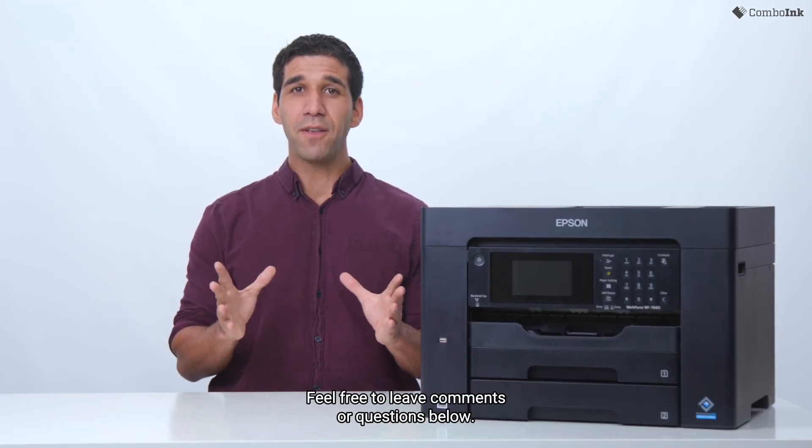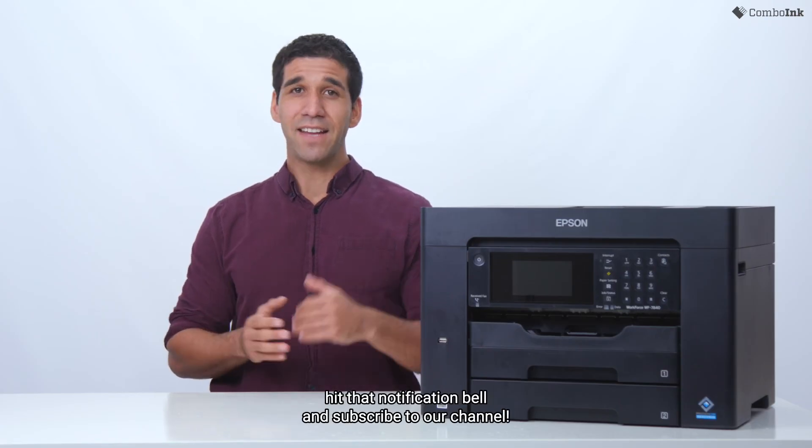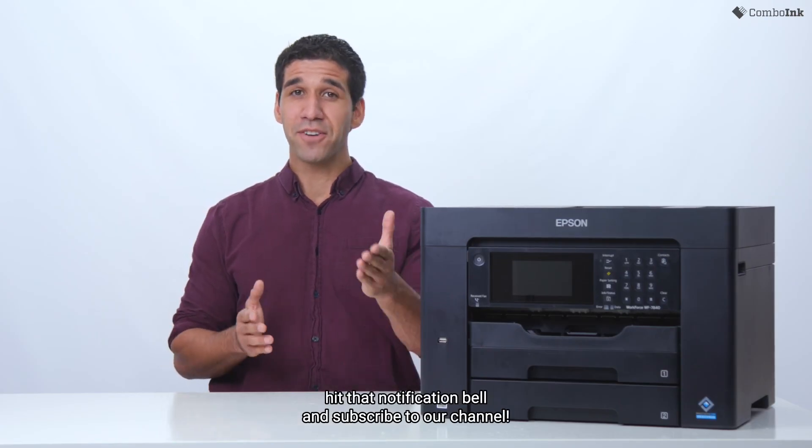We'd love to hear your feedback — feel free to leave comments or questions below. For more helpful printing tips, please leave us a like, hit that notification bell, and subscribe to our channel.